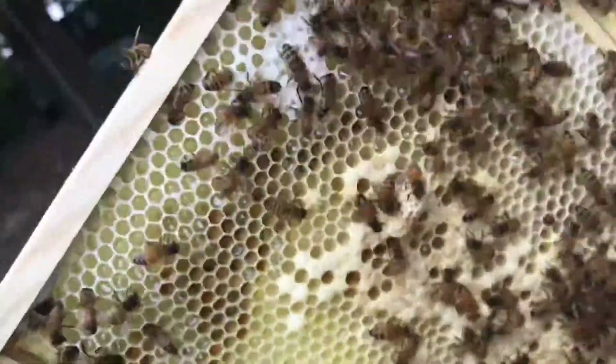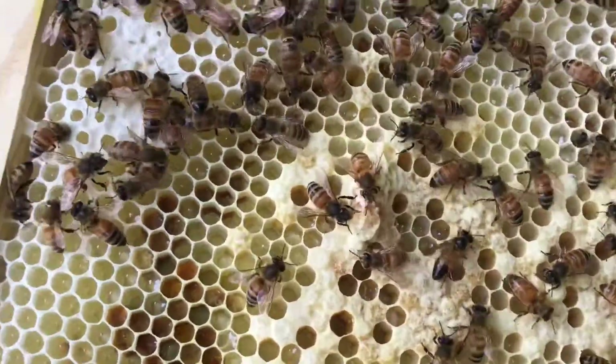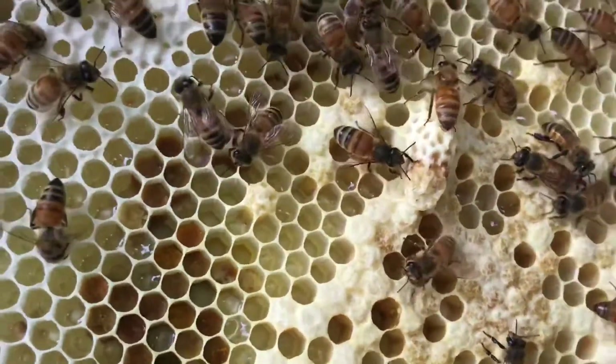So I went ahead and made this manual split, so that one hive is now going to be two. I'm going to let this box try to make their own queen, and monitor it, and see how they do.